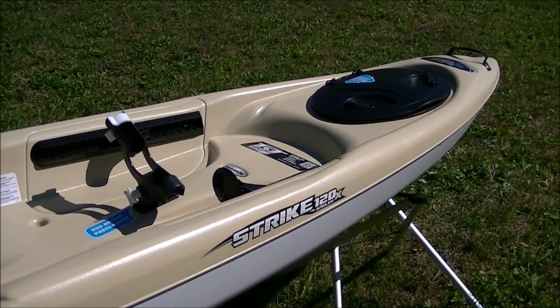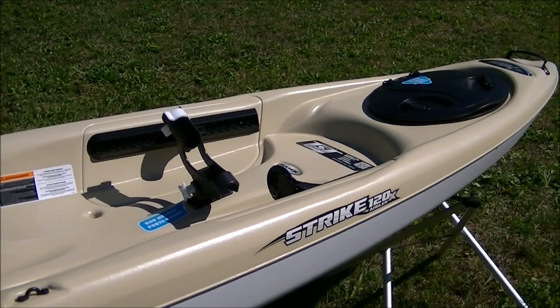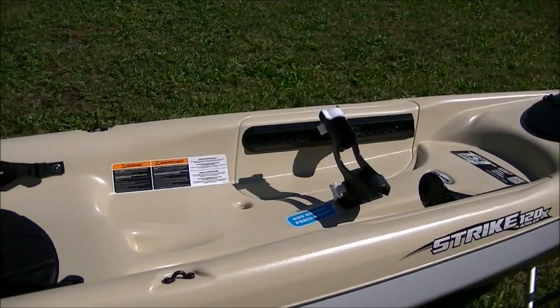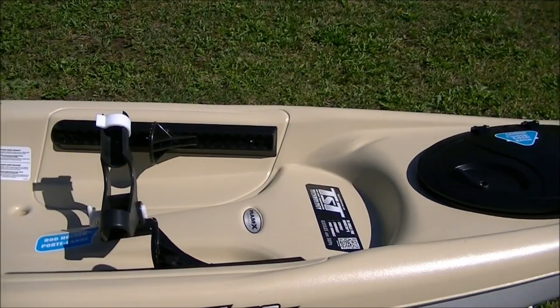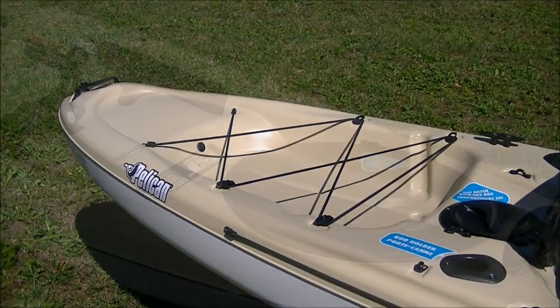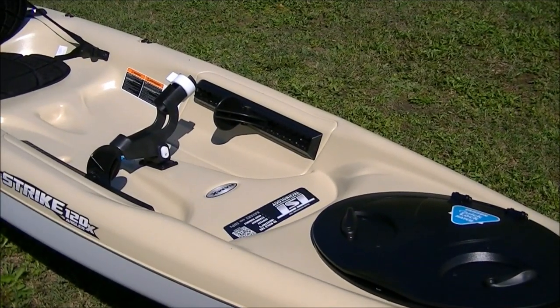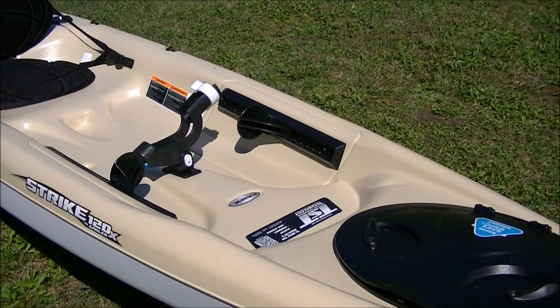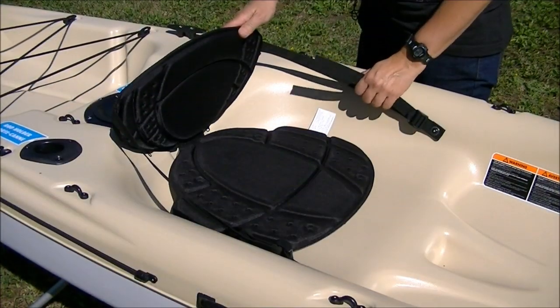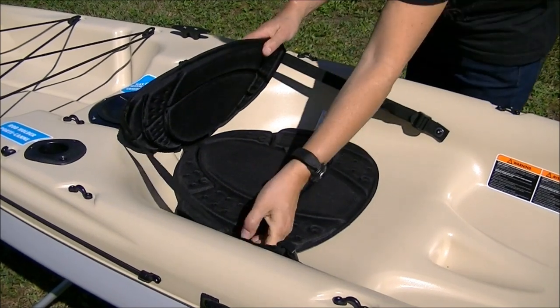The footpegs are easily adjustable and large, so they support and anchor the foot, giving you a confident paddling stance. Just slide them forward or backwards to get your perfect fit. Here we have a swivel rod holder in the standard placement, and here in the stern you have two additional rod holders. Within easy reach is a lay-down bottle holder. The kayak is equipped with a seat cushion and an adjustable padded backrest, so you can tailor the fit to your size.